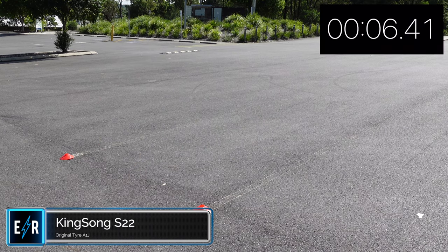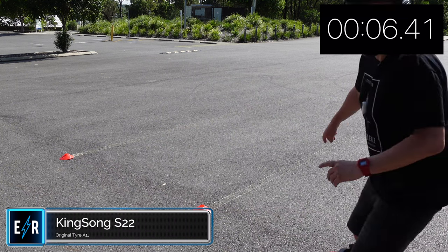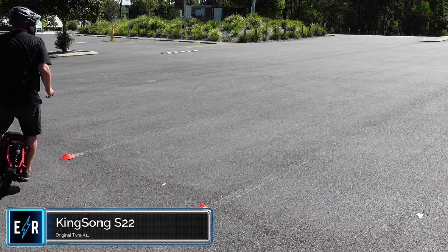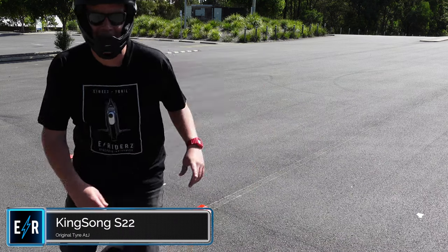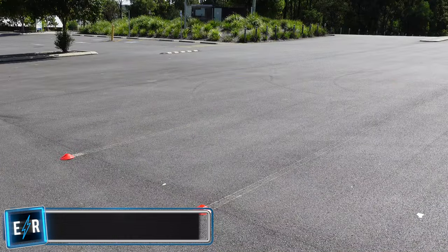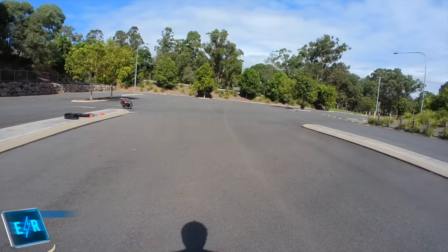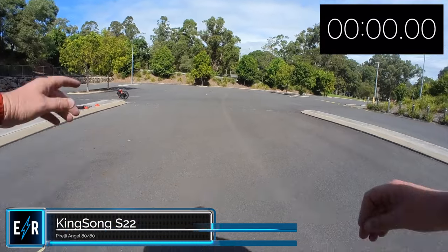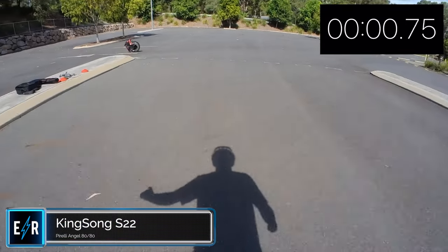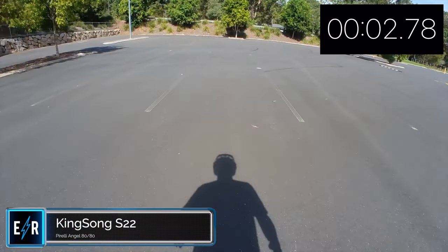I started braking a bit early because I realised I didn't leave myself much runoff area. Now here is the Pirelli Angel 8080 — start the stopwatch on screen as soon as I start moving. Three, two, one, go. Yeah, a lot more acceleration — way more.